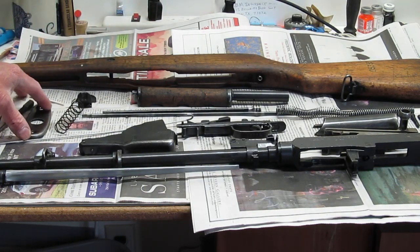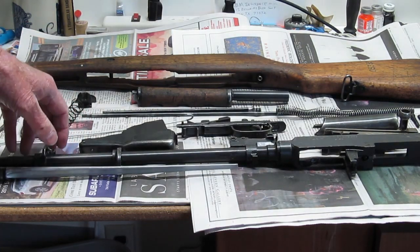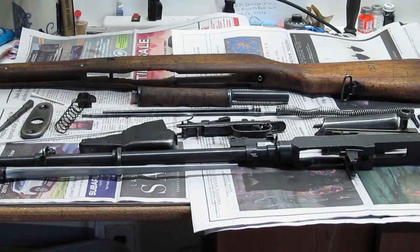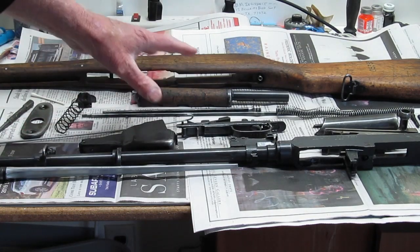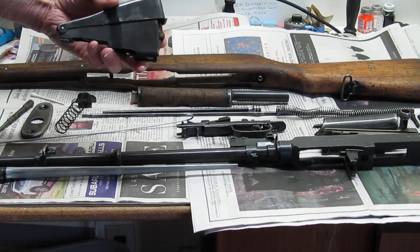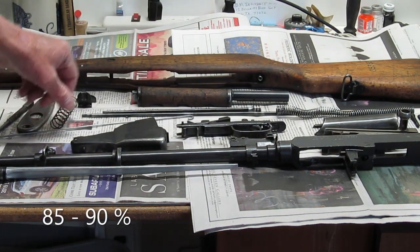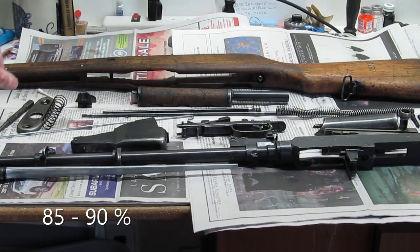The next video, after I get it all assembled, I'm going to take it out to the range and fire it and make another short video of that, and then it will all be done. The bluing on this thing is actually really good — it really came out pretty good. I'd say maybe 85% of it is still here and I'm real happy with it.